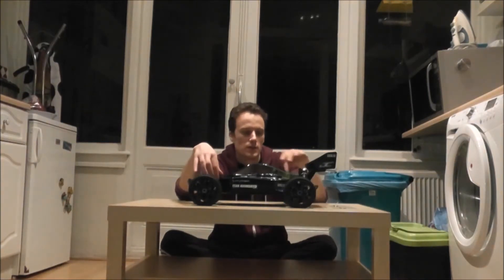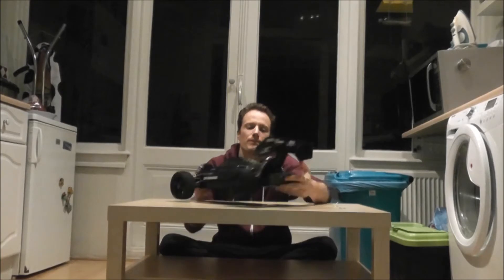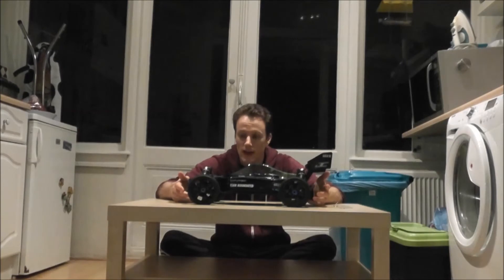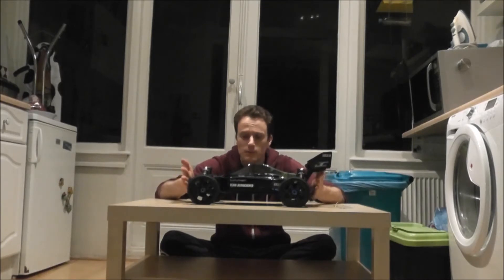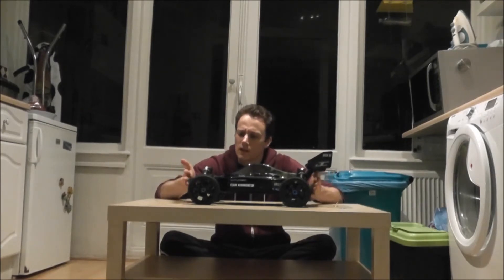It already has the big bore shocks, which it does not have stock. Then I put T-bone bumpers on the front and the rear because I got this thing just because it was cheap and I know it's very durable — I'm planning to bash the crap out of it. With these T-bone bumpers, I thought I wouldn't like the look, but it's actually better than I thought. More importantly, it should make it a lot more durable.